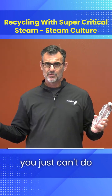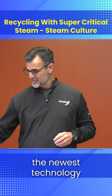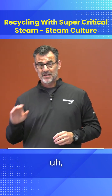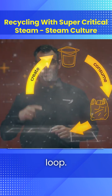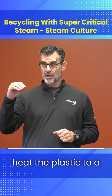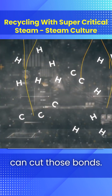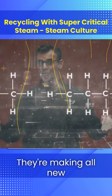At some point, you just can't do anything with the plastic. Here's where the supercritical steam and the newest technology makes a drastic difference. It creates an endless loop. They use that supercritical steam to heat the plastic to a reactive mode. You can cut those bonds — it basically creates all new bonds. They're making all new plastic.